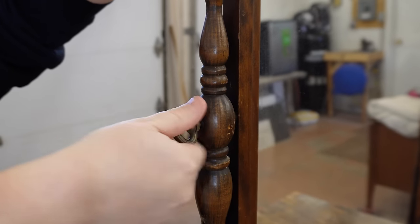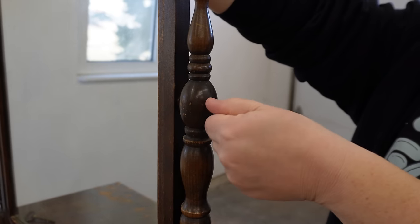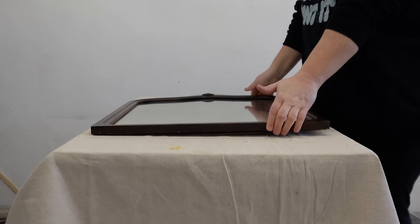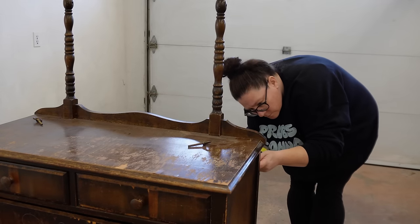This mirror has some beautiful age and patina to it and was held into its harp with these two threaded bolts, so I carefully unscrewed those and set it aside in a safe place, and then just followed the screws along the back to remove the harp as well.